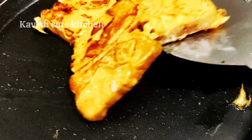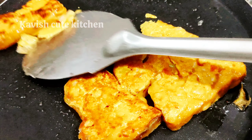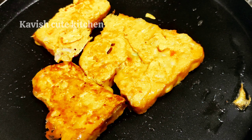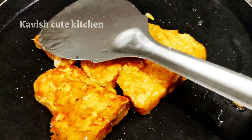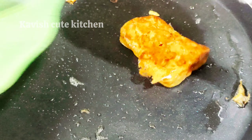If you want to eat it, you can also eat it with high chutney. It's super good. It's a good taste. If you come to school, you can eat it. It's an easy recipe for you.